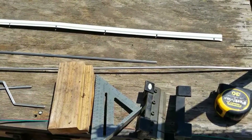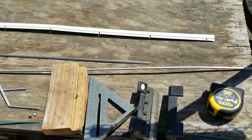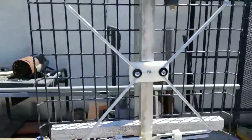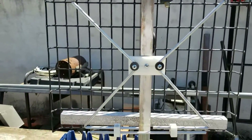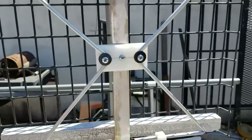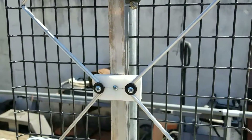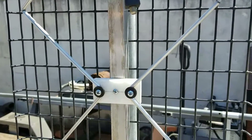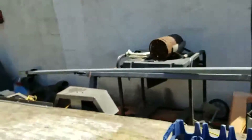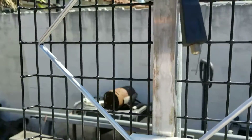Hey everybody, G Bear here. As promised, I wanted to give out the instructions and measurements for building my high-gain antennas. By no means am I claiming this is a patentable design — I basically just looked at other antennas and put stuff together. I'm going to show you simply what I did and how I got the dimensions for this.